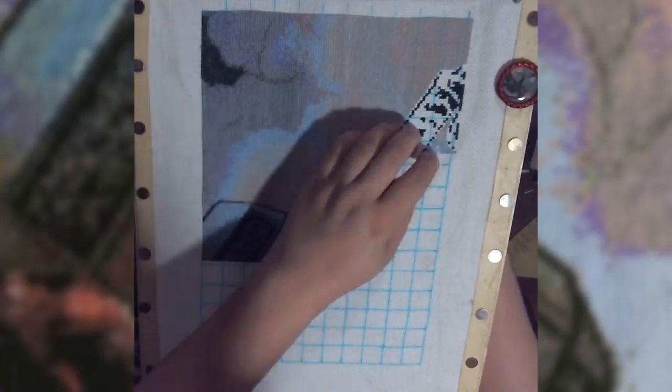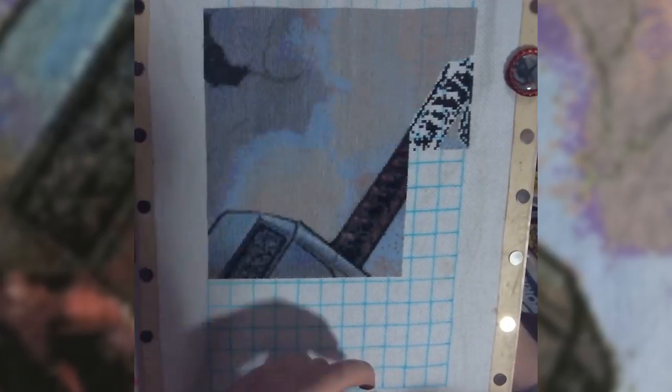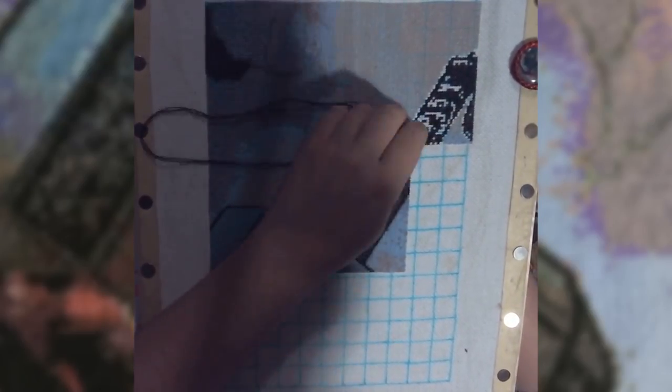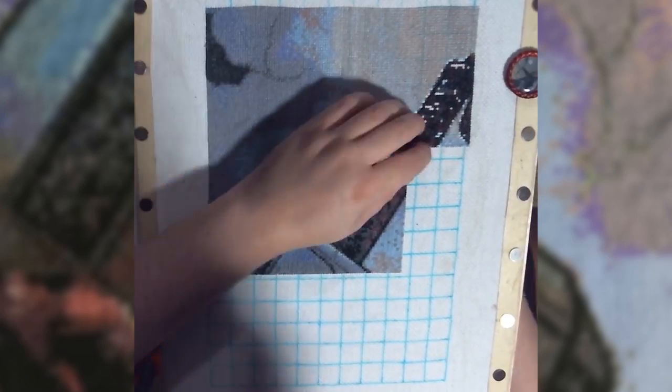I'm trying to finish those works in progress — maybe not all of them, because some of them I just don't really like anymore. But this one I really wanted to do, because it was the very first pattern I ever made for myself. It wasn't made for anybody else in mind, I wasn't going to give it away, and I didn't really have any plans to sell the finished thing. I just wanted to do this for myself.